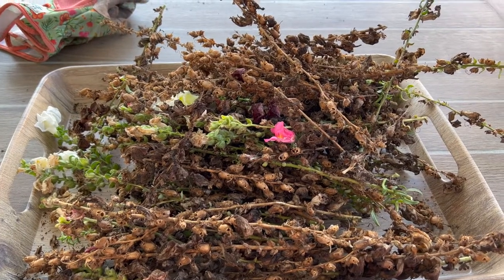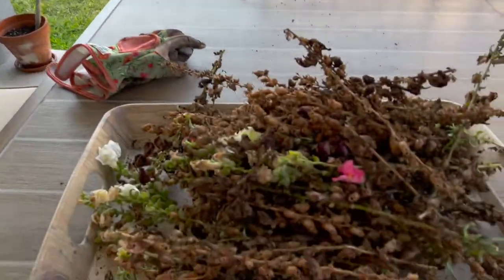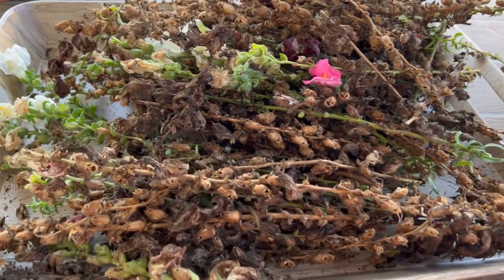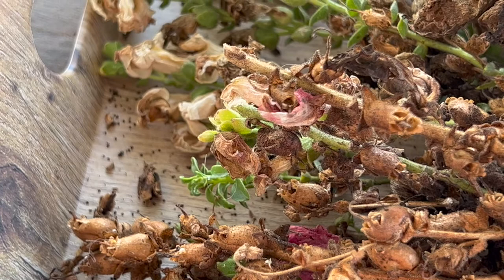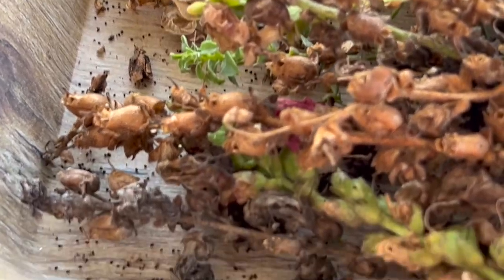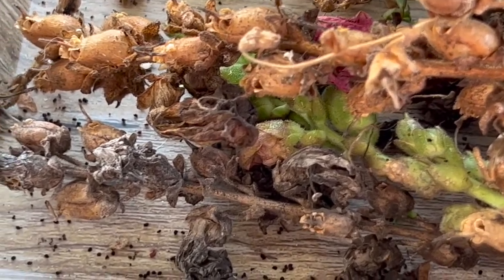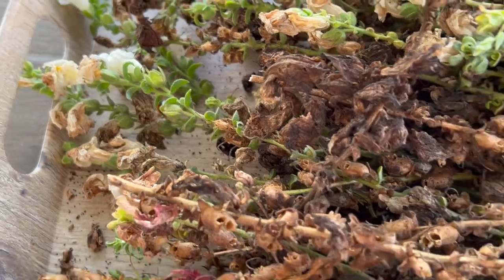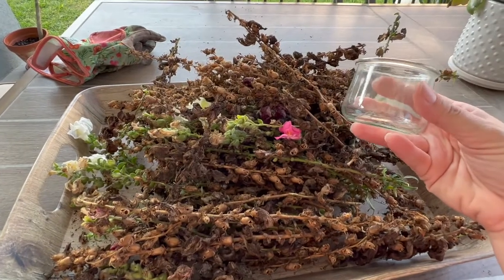I decided to come out to the backyard and film this because I started doing it inside and noticed there were little bugs in there. Once I put them all on this platter and brought it outside, all these black things are in there, and I think those are the seeds.